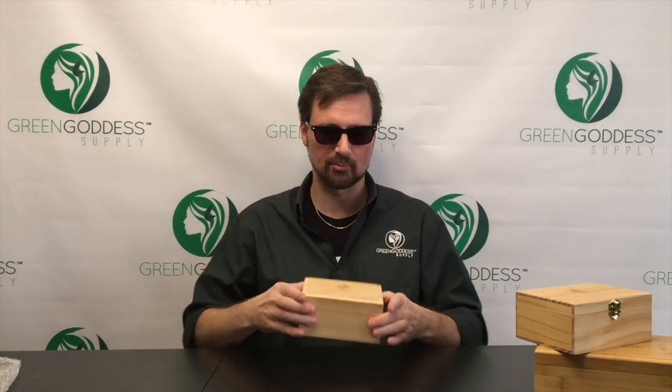Today I want to talk about a slightly different type of storage box. This is our pine sifter box. Right now, it's our most popular product.